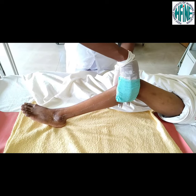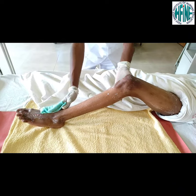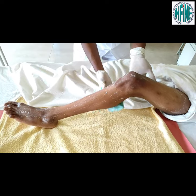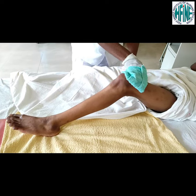Repeat the same steps with the soapy mitten. Wipe off the soap with wet mitten and pat dry.